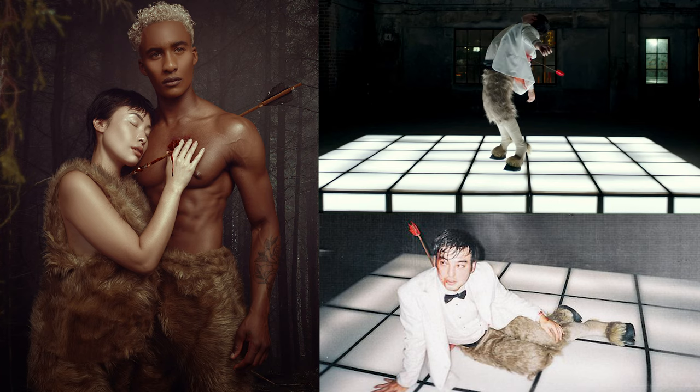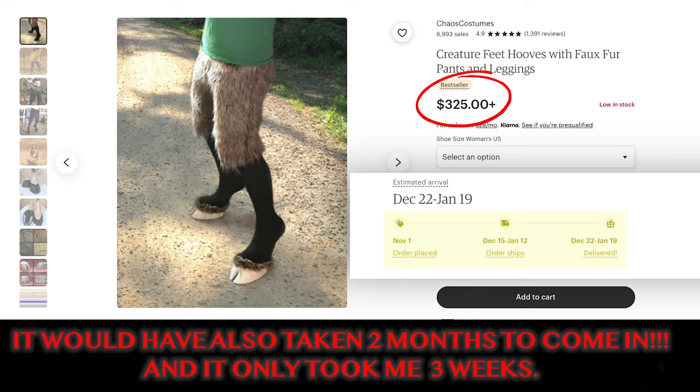I'm not gonna lie, it was pretty tough and pretty challenging. I had to do a lot of things I didn't know how to do, like making resin for the hooves. I had to make the shoes — everything was from scratch. I had to buy fabric, piece together the hooves and all that. I scheduled this photo shoot and it was gonna be within the next month or so, and it took me like three weeks, so I had to get on top of it.